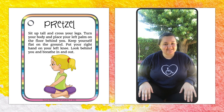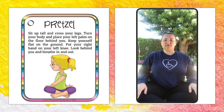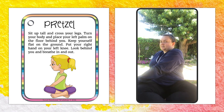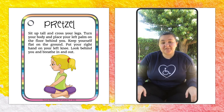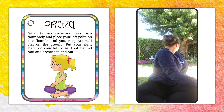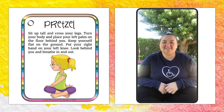I like this pose because it's called the Pretzel. So again, sit tall. Cross your legs or keep them flat on the floor, whichever you prefer. Turn your body — get those muscles first — and place your palm on the floor behind you and look behind you. Stretch your back and relax. I haven't used these muscles in a long time, so it feels good to stretch. How about you?